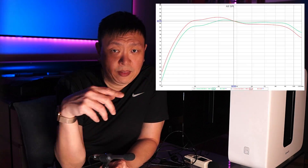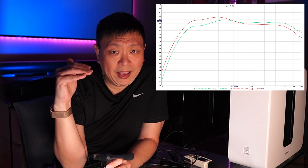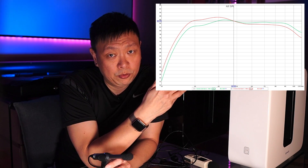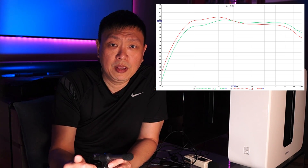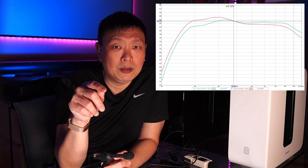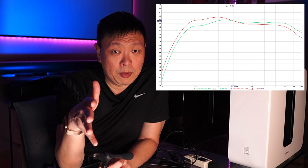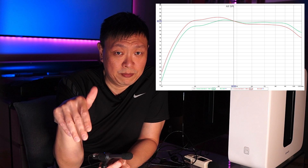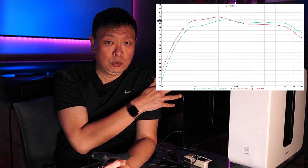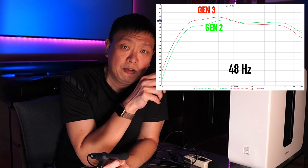Take a look at the chart here. There's a red frequency response curve and a green one. The red one has higher output at lower frequencies, and the green one has higher output at the higher frequency ranges. Without telling you which curve is for which sub, tell me which one would you choose. Did you choose the red curve or the green curve? Do let me know in the comment section below. The red frequency response curve is for the Sonos Sub Gen 3, and the green one represents the frequency response for the Sub Gen 2.